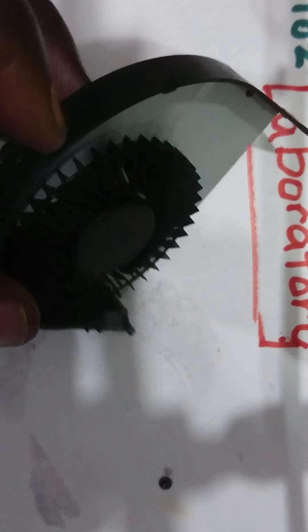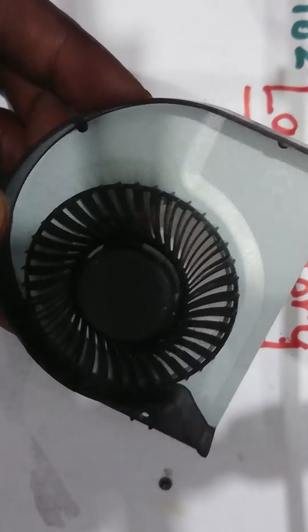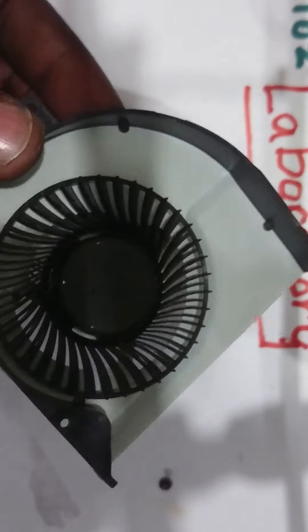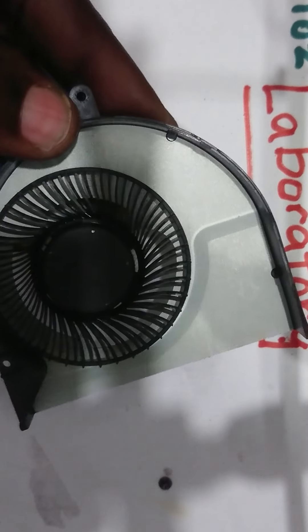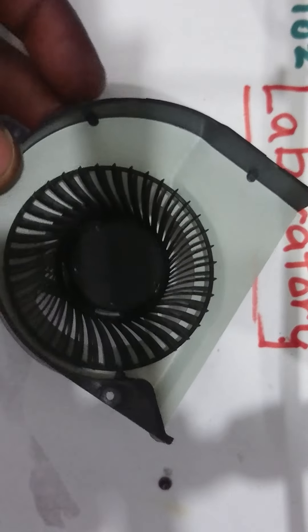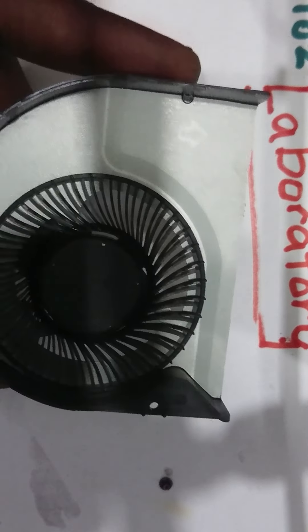And that's it for today. This is one of the fan failures in a laptop that can be solved. Thank you, subscribe, share. And as usual, at Opio's Laboratory, you share and learn repairs both as a hobby and as a business.